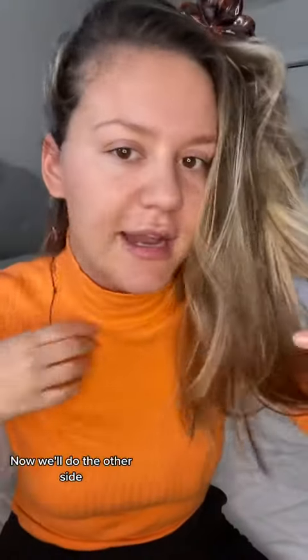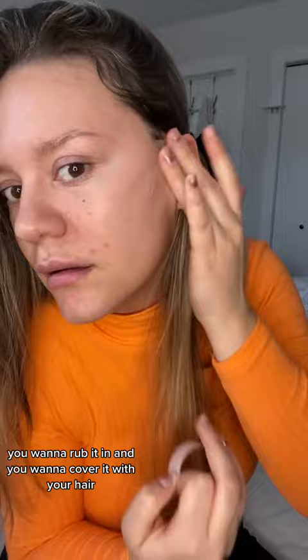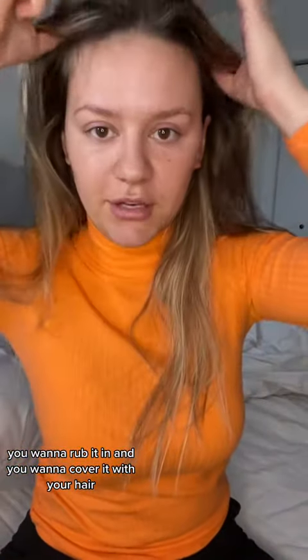Now we'll do the other side. Put this around your head to the other side. Welcome back to the other side — the coolest side of the pillow. You want to do this, and you want to rub it in.